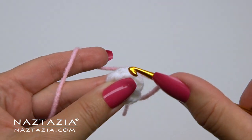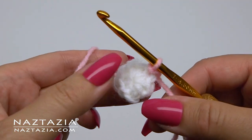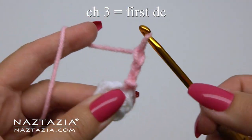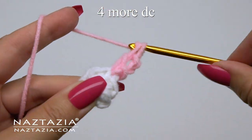Next up is the light pink yarn. You'll place a slip knot on your hook and then insert the hook into any stitch from the round before it and slip stitch. Next you'll make a chain three, which will count as one double crochet. It will also count as the first double crochet of our five double crochet popcorn stitch.